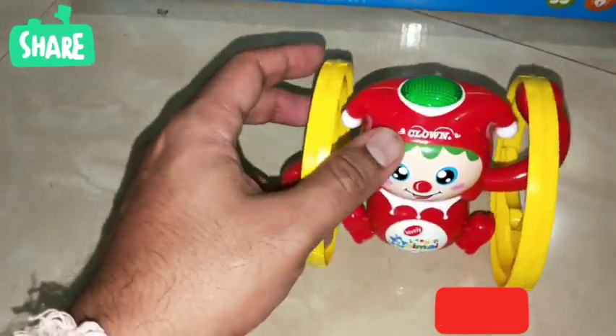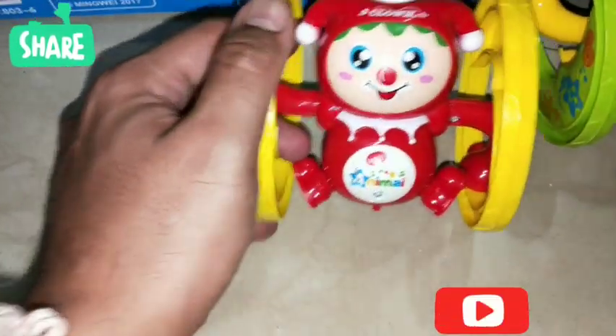First let's talk about the quality. It comes in two different colors as you can see over here. This one is the first color — it's in yellow and green. And this is the second toy which is in red and yellow color. Functions are the same; only the colors differ.